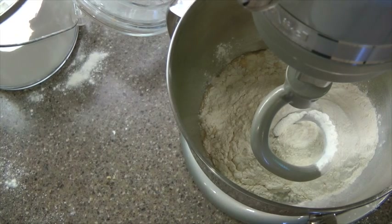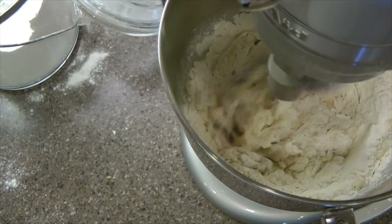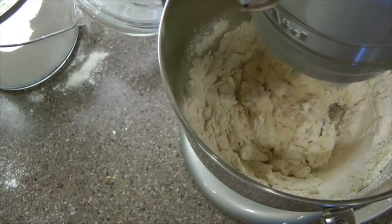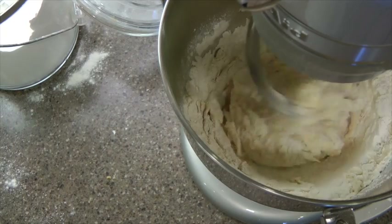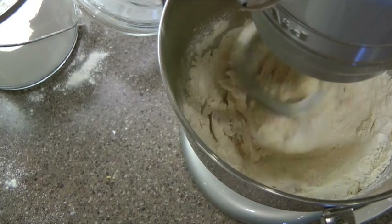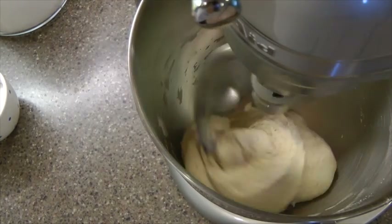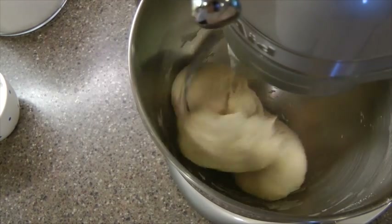I'm kind of making a mess here, and I am going to turn this on. Let's give this a minute before it combines. I'll start timing when this mixture comes kind of clean right off the edges of the bowl and off the bottom, and then I will begin timing it. See how this is cleaning the side of the bowl — so this dough is ready to be timed.